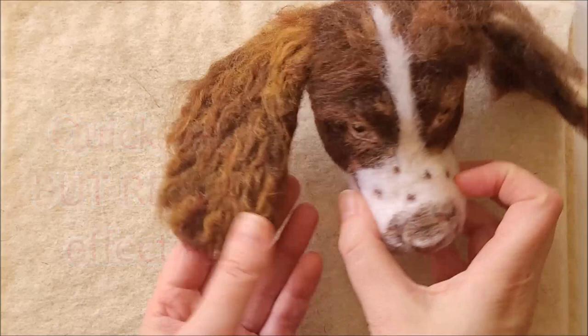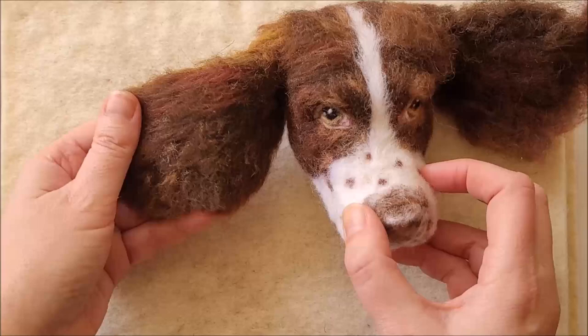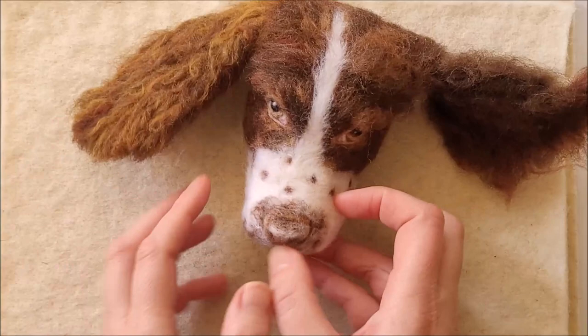I've already done the underside to the ear that we're going to do today. I usually do the underside to my ears first — it's the bit that you won't see. So if you're doing the top and the wool pokes through to the underside it really doesn't matter so much. So we're going to be adding the wavy fur here.